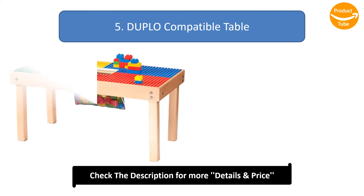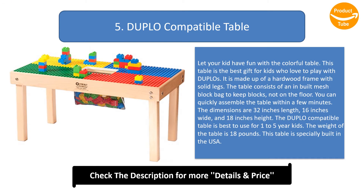Number 5: Duplo Compatible Table. Let your kid have fun with this colorful table. This table is the best gift for kids who love to play with Duplos. It is made up of a hardwood frame with solid legs. The table consists of a built-in mesh block bag to keep blocks off the floor. You can quickly assemble the table within a few minutes.